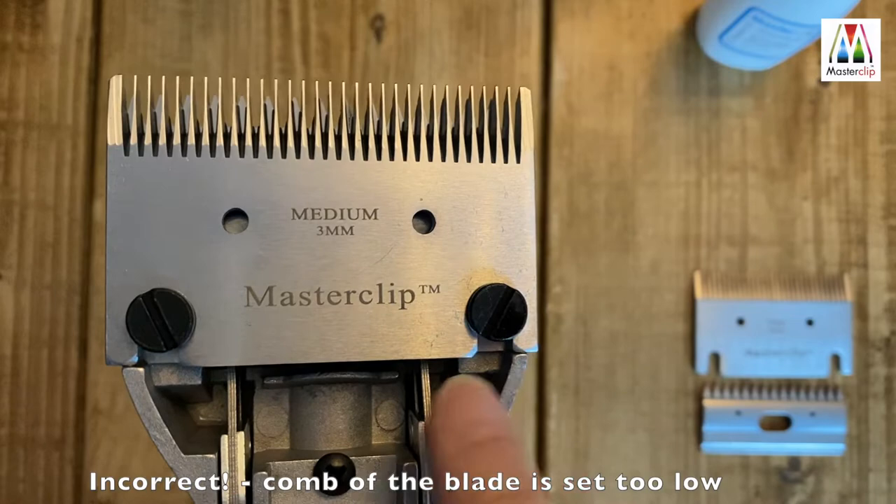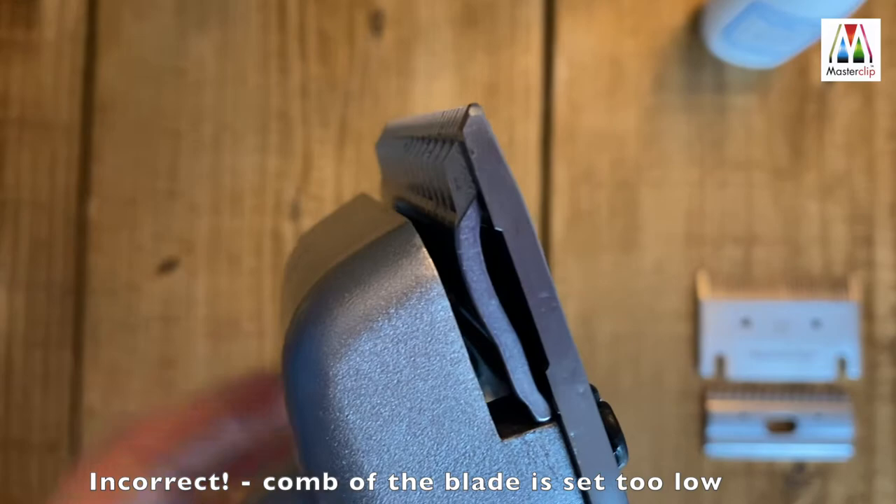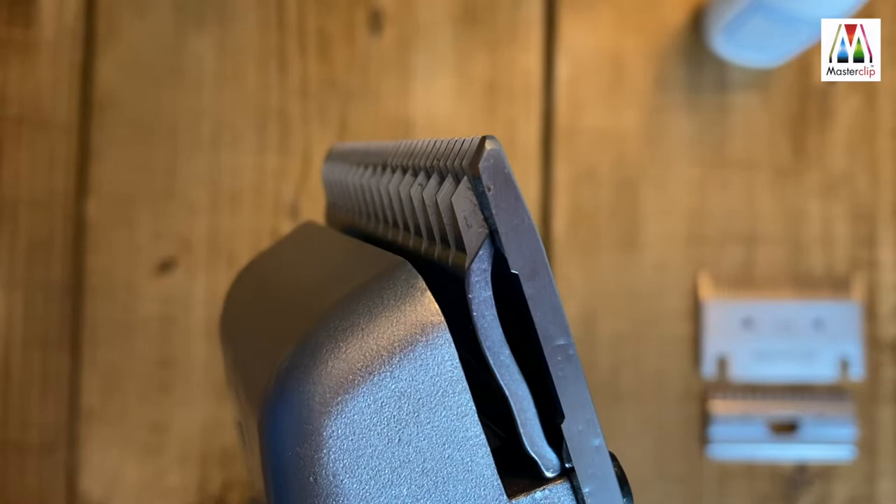Here you can see what happens if the comb part of the blade is sitting too low on the handset. There's not a gap at the bottom of the blade, and when we turn the clipper over you can see the comb is almost level with the teeth of the cutter. This means the comb is unable to lift the hair into the cutter properly and will leave a chewed look to the clip, or not clip at all.